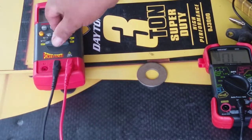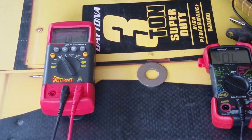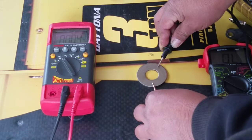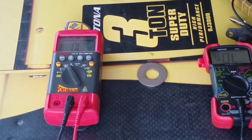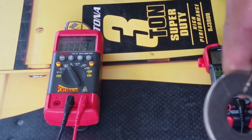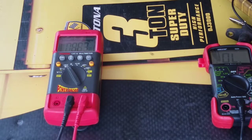Now let's try the famous Power Probe. When you do continuity, it's supposed to be out of range when open — that's one thing I don't like about this one. And it will not get to zero. Can you see it? It shows '4 in the N' — that's one thing I don't like about this one.